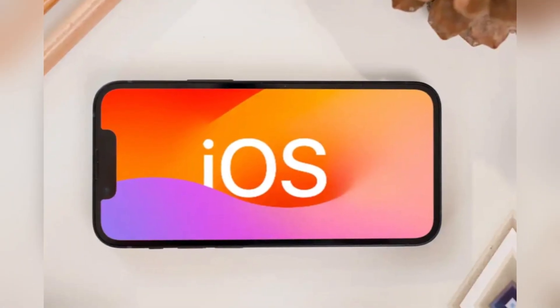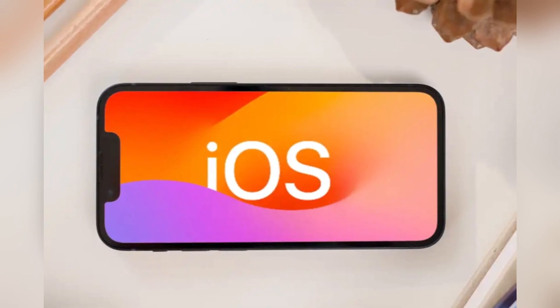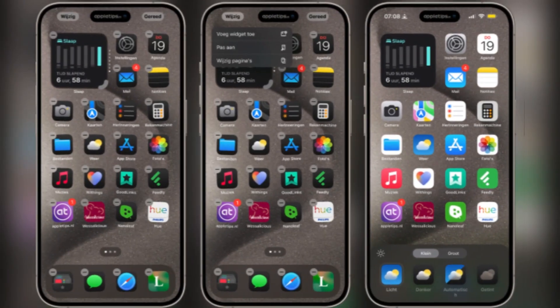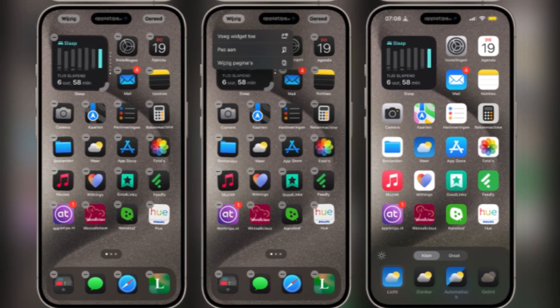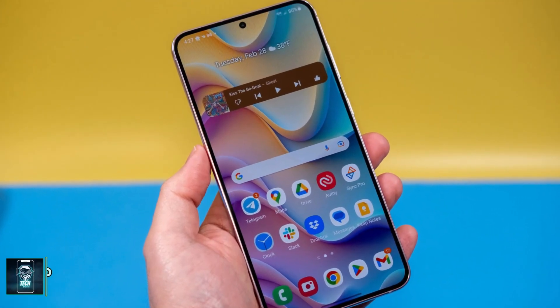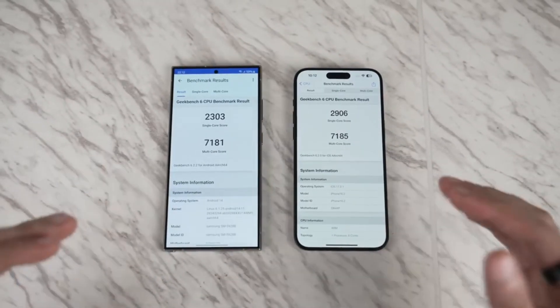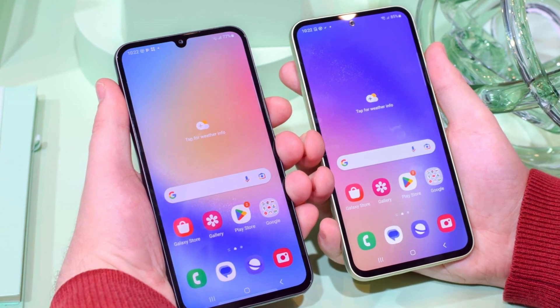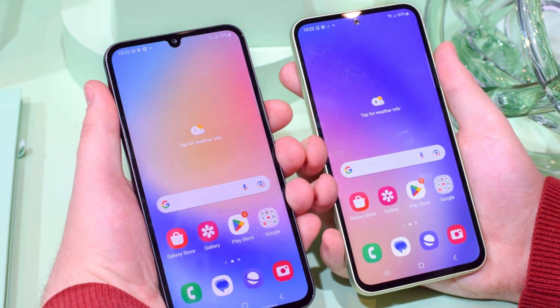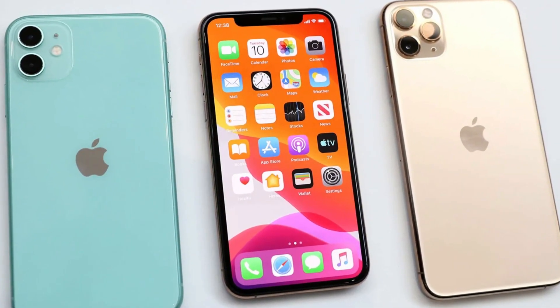As for software, the iPhone runs iOS, which has seen welcome changes this year, bringing it closer to the flexibility of Android — you can now place app icons anywhere on the home screen and even customize their colors. But if customization is what you're after, Samsung's One UI still reigns supreme with features like split-screen multitasking, themes, and more. Samsung has also stepped up its software update game, promising seven years of updates for the Galaxy S24 Ultra, compared to Apple's five-year commitment for the iPhone.